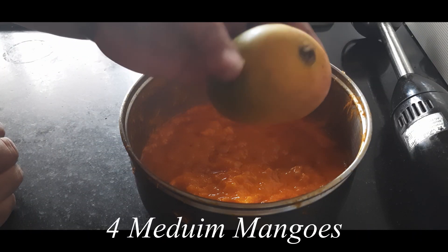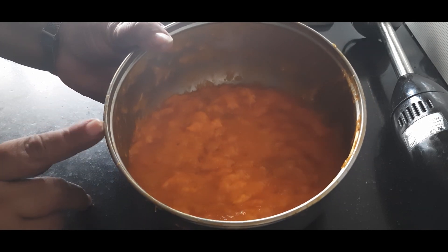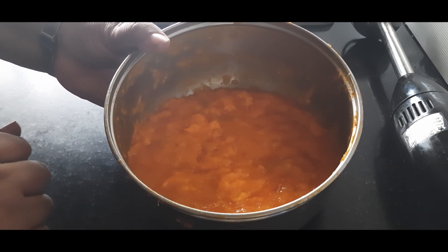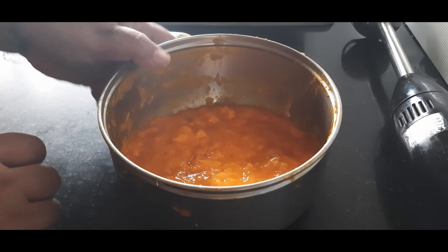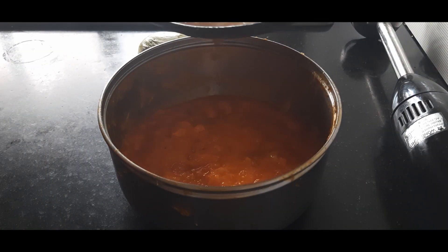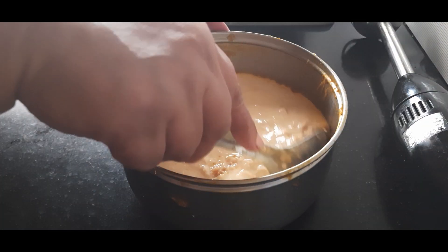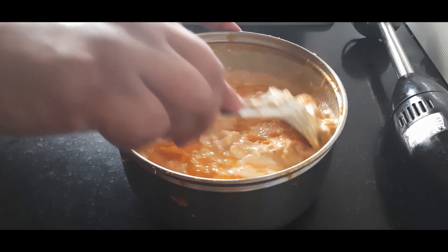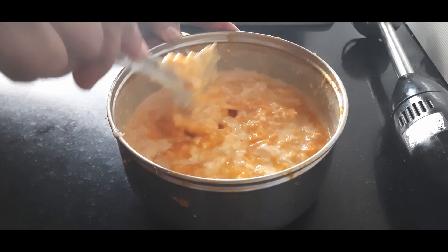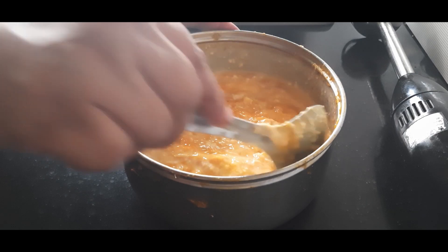Now I've taken the pulp of four medium size mangoes. The quantity of pulp should be equal to or more than the reduced milk quantity. The reduced milk has cooled down, so I'll mix it into the mango pulp. Now I'll blend this using a hand blender, but no need to blend it very smooth — let the chunks of mango remain.